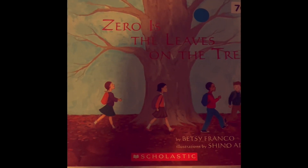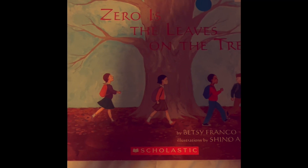Zero is Leaves on a Tree by Betsy Franco, illustrated by Shino Aroha.